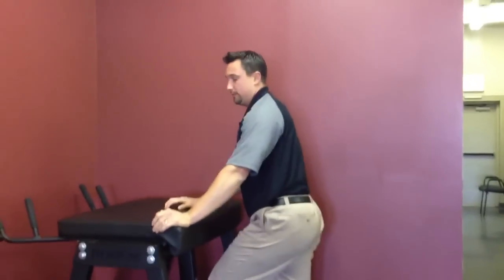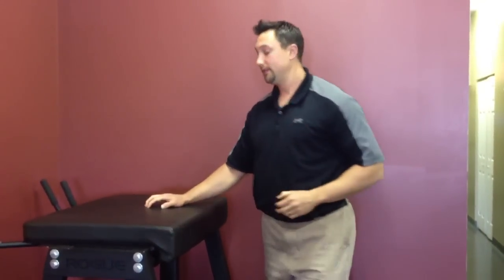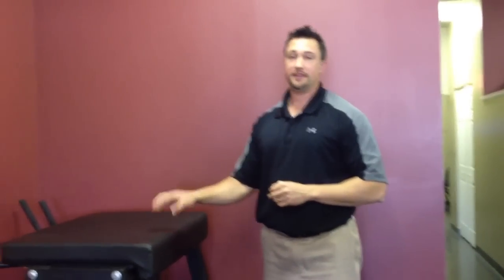Here at my clinic, we have patients do about three sets of 10, and then we work up to about four sets of 10. For any information on this table, visit us at westside-medical.com.